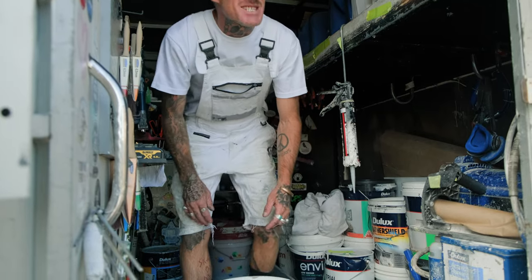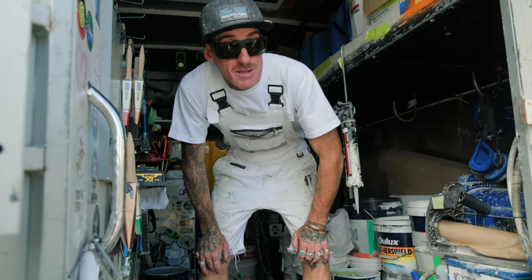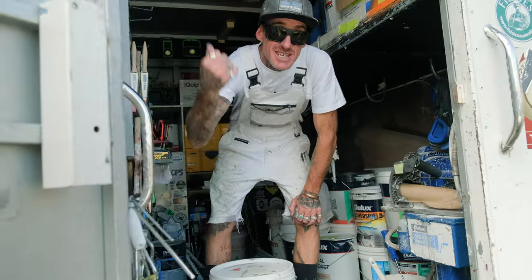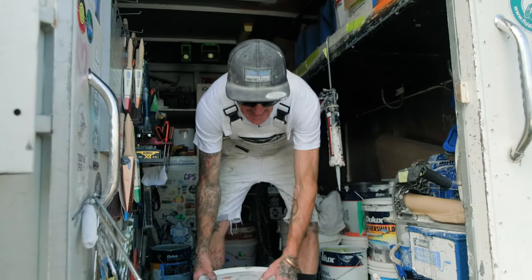We just sprayed out an exterior garage before the rains are coming. Now we're going in — we started the interior job yesterday, wrapped everything up. We're going to give it a bit of a sand, give everything a key, a bit of etch, and then we're going to get out the one-step prep.